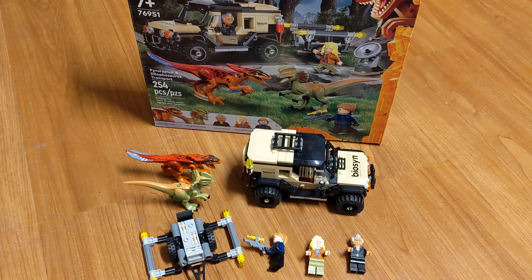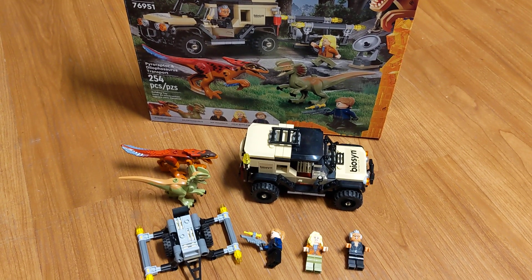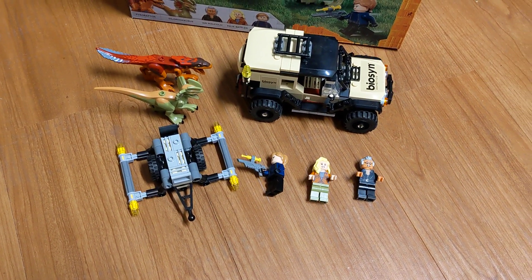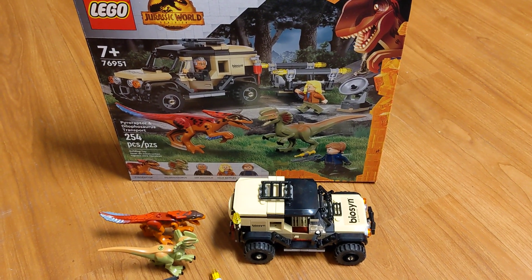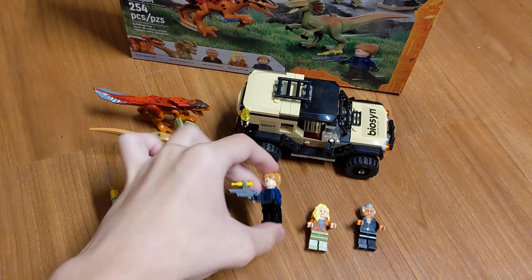Hey guys, it's Green Zephyr. I'm very sorry this video took so long to come out — I've had this set for over a week but just haven't gotten around to the video. Anyway, this is the Pyroraptor and Dilophosaurus Transport set, and for the minifigures we have...